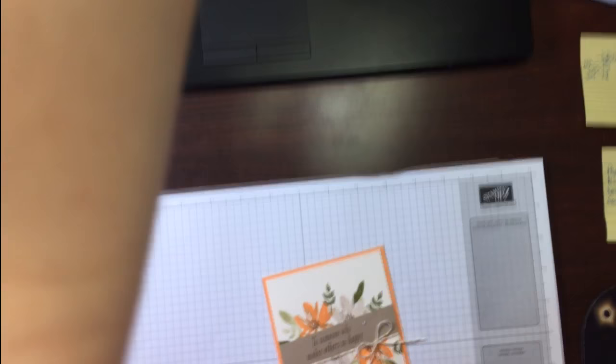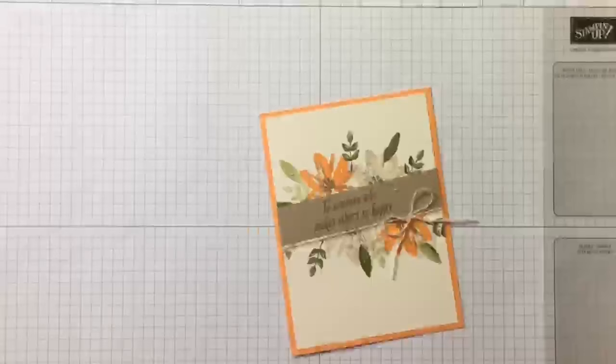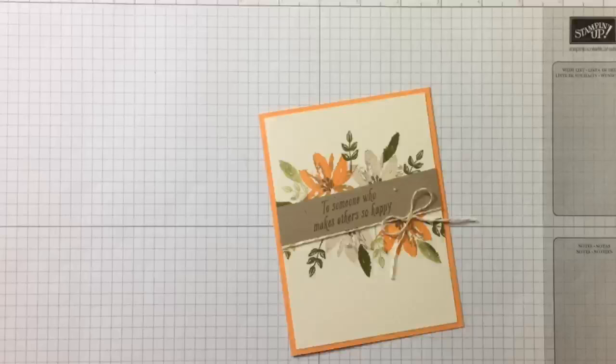All right, here we go. Let me zoom you in a bit — hopefully that stays. My setup here is very crude, but it works. Hello Sarah, so nice to see you again. Okay, here is our card today. I just think this is stunning and it really showcases stamping, and that's what Stampin' Up is all about.